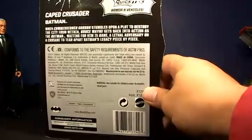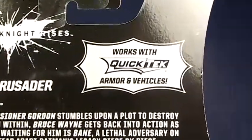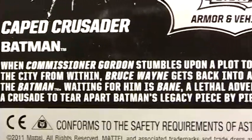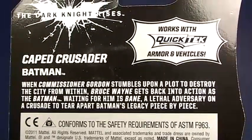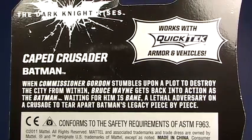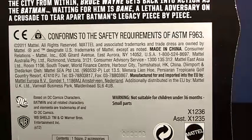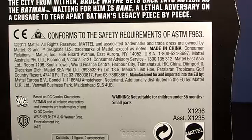Back of the packaging — it's just kind of basic. The reason I call him Quick Tech Batman is because it says 'works with Quick Tech armor and vehicles.' The Dark Knight Rises, Caped Crusader Batman. And here is a little bit of a spoiler alert, so you can read that if you want. Big safety requirements — not suitable for children under 36 months. Contains one figure and two accessories.